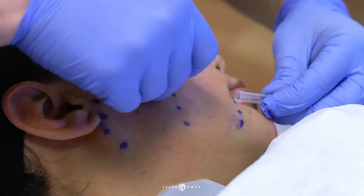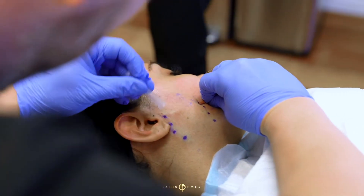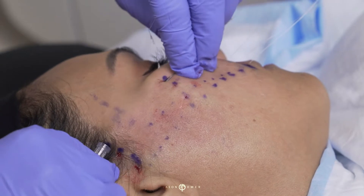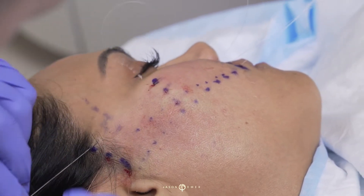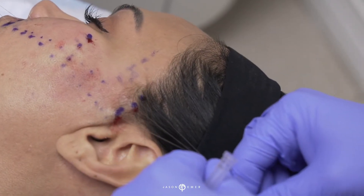What we're doing here is placing these threads to give her underlying support to help lift that area and over time build collagen. We're literally going under the surface and anchoring those sutures into the spots that we want to get her a nice lift.